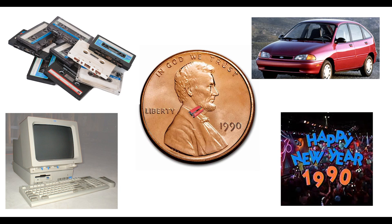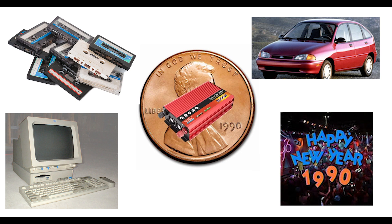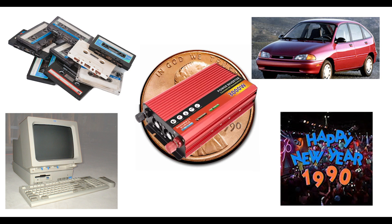Remember those cheap, lightweight, Chinese-made high-frequency inverters from the 90s? The ones that might last you a year or two, if you were lucky? Unfortunately, they're back.